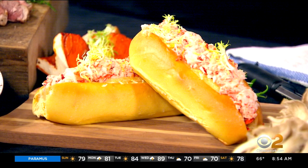Simple ingredients: lobster, a little touch of mayo, a little touch of lemon juice, a little salt, a little lemon zest. I can't believe that's all it is.